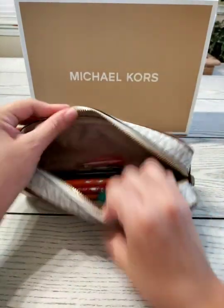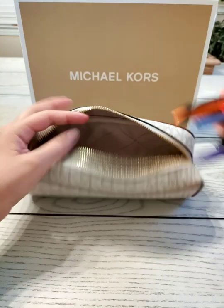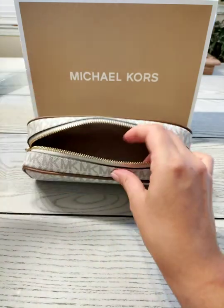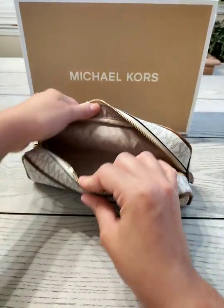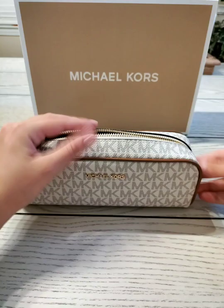Just have to be careful, because if there's a leakage or a cap is missing, it will stain the inside — it's just a very light color lining. But overall it is a very nice little pouch.